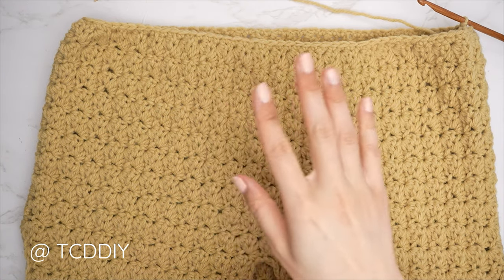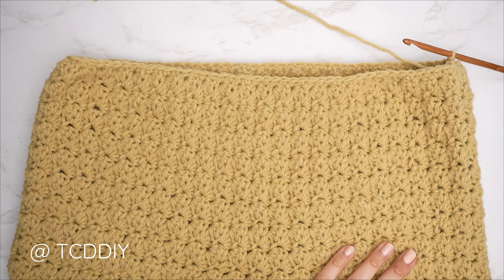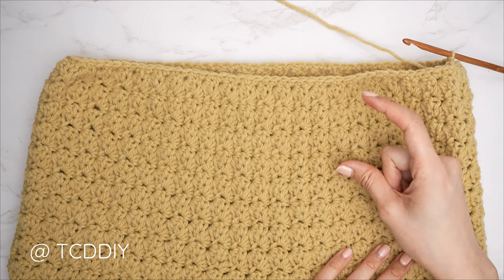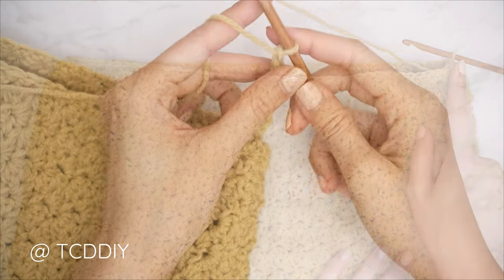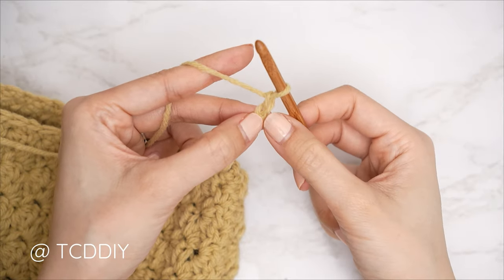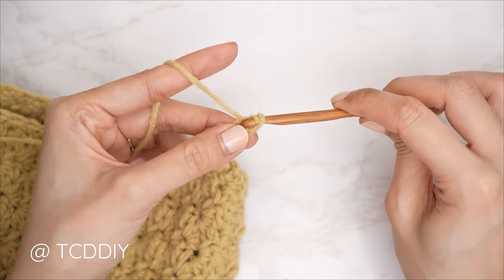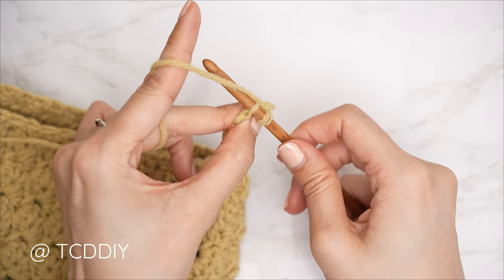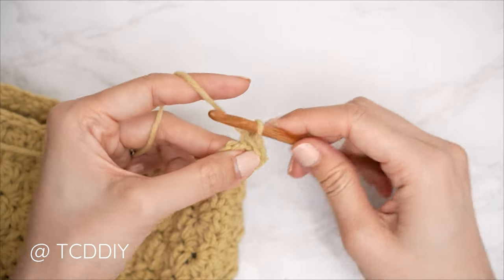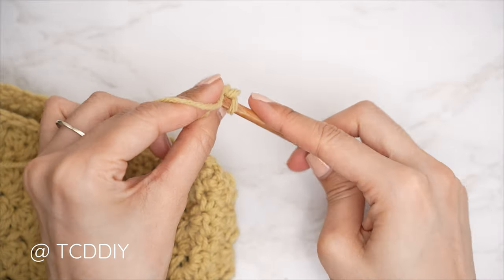Our single crochet row along the bottom is complete. Right after slip stitching into that chain space, make a chain for the length you'd like your bottom band to be — I'd like mine roughly three inches or eight centimeters, so I'm making a chain of 12. Block off that last chain and do a chain one, then insert your hook, yarn over, and gently pull through both loops — one slip stitch into every chain. Remember not to tug too tightly, otherwise the following row will be too tight to work into.